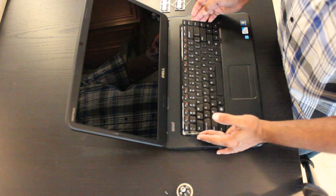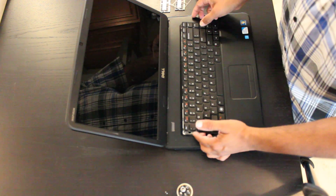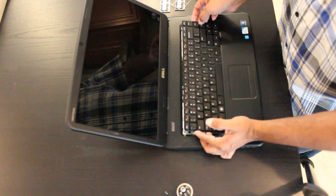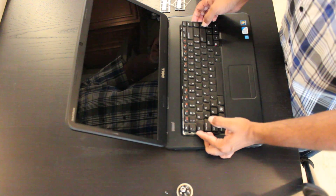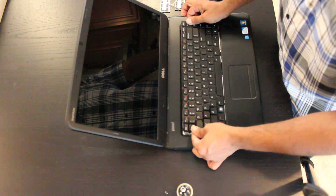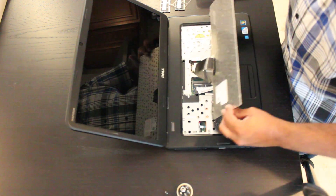Keep in mind that there is a ribbon cable behind this keyboard, so don't simply just pull it up and remove it. Unlike some Dell laptops that are basically just cards that you can remove, this unit does have a ribbon cable. So what you're going to do is lift the keyboard towards the screen to release it, and then turn it over.